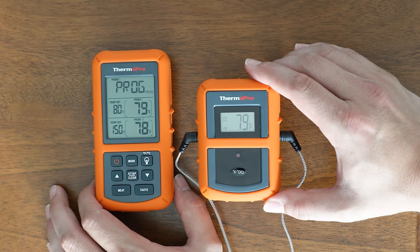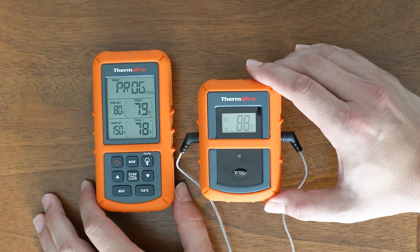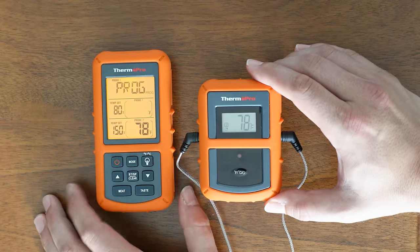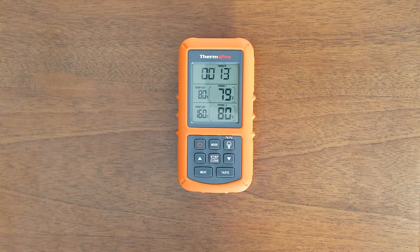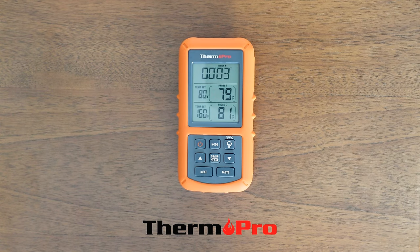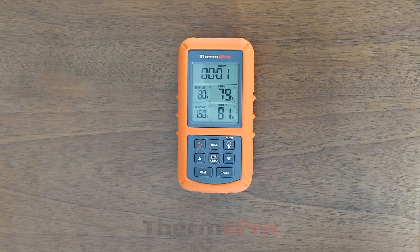I'm now going to demonstrate the TP20 and its alarm function. Right now we have probe one set to 80 degrees, and once it goes past 80, the alarm will sound. Press stop to stop the alarm, and you're done.